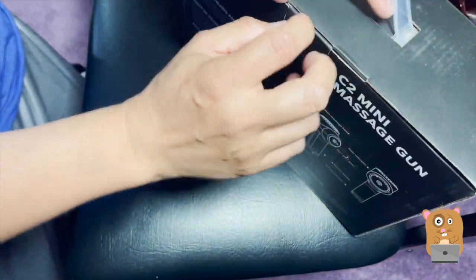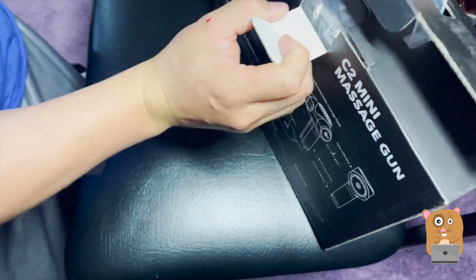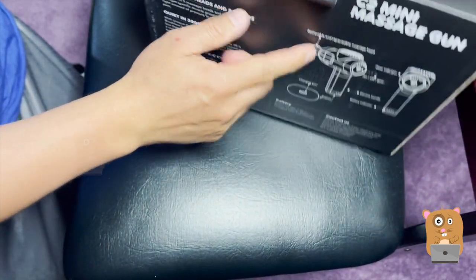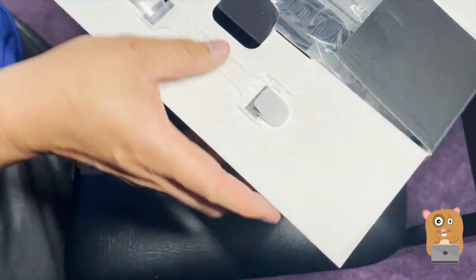Now this is the second Bob and Brad item I'm reviewing. The first one was an exercise band, and with this percussion massager — this deep tissue massager — this was provided for review.